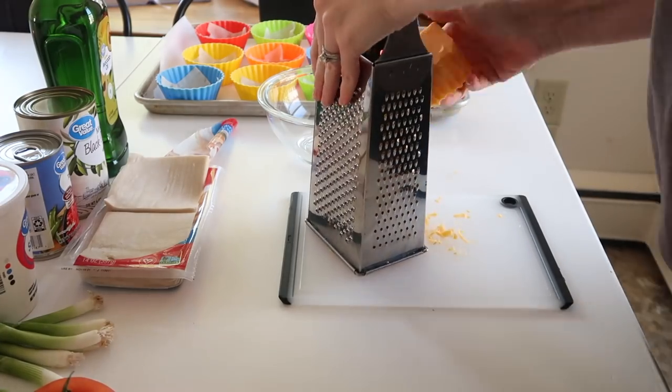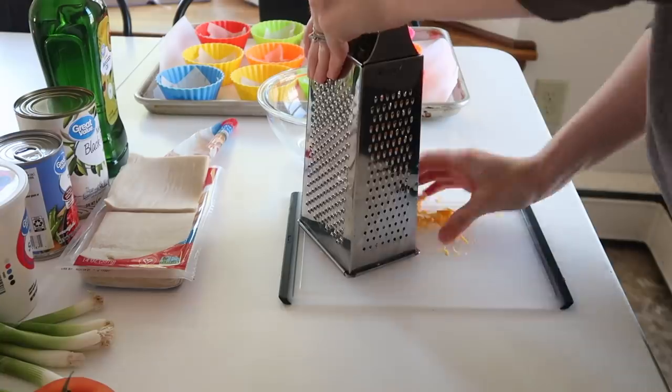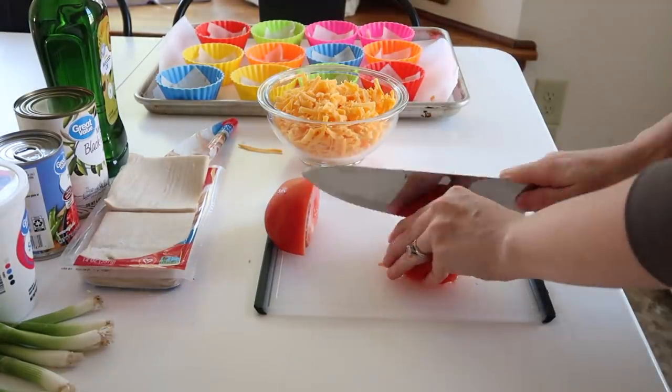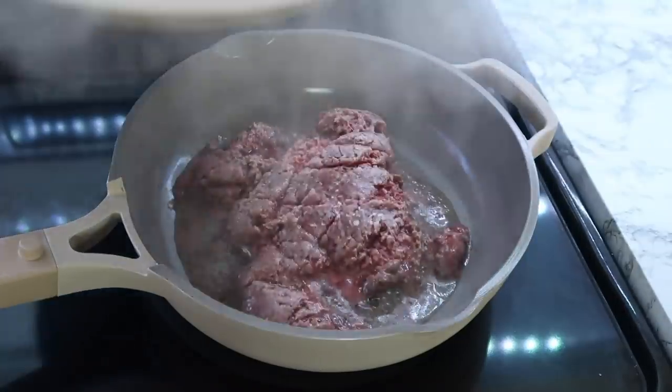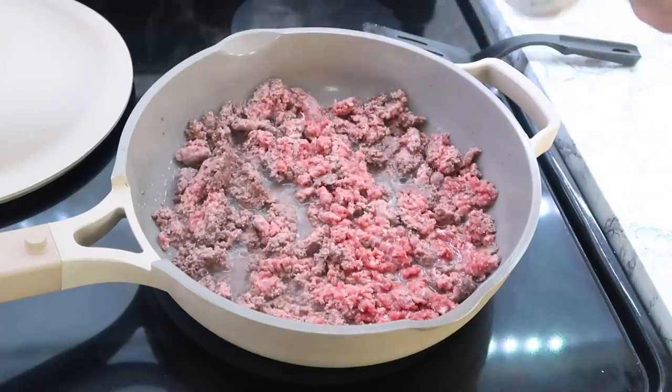By the way, you can find the wonton wrappers in the refrigerated section at your grocery store. It took me a little bit to find mine, but I did end up finding them. I don't think every grocery store carries them, but a lot of them do, so check the refrigerated section.